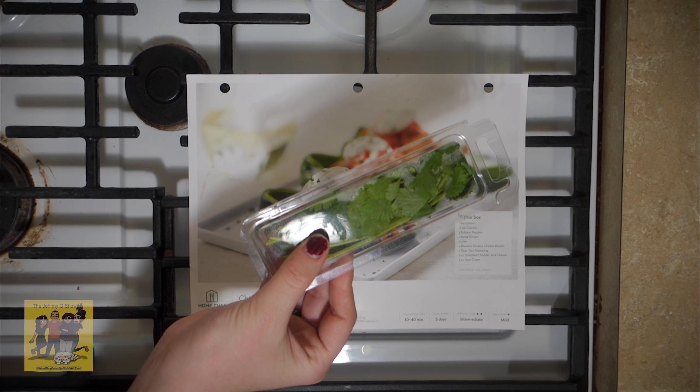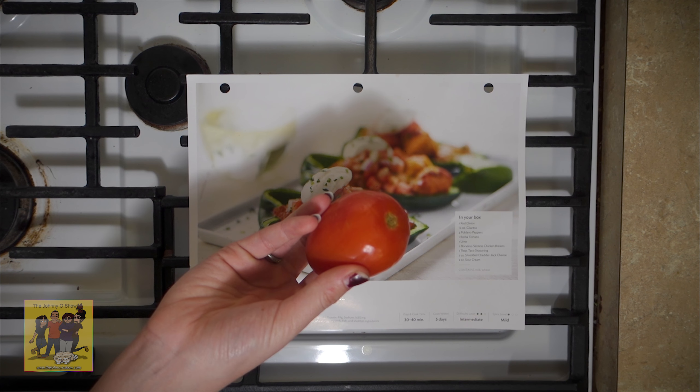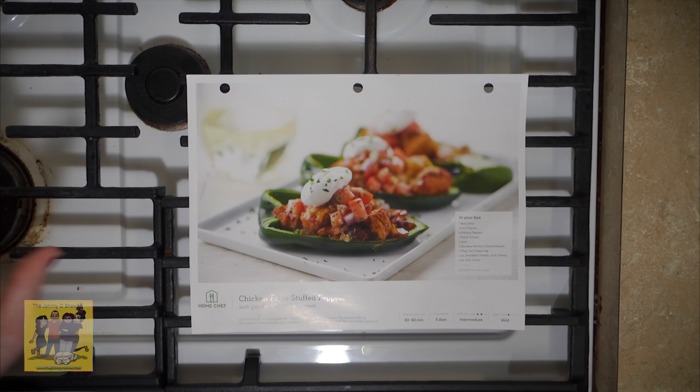Welcome back to our second night of The Home Chef cooking with Tiana. Tonight we're going to do the chicken fajita stuffed peppers, and as always, ingredients first and then we'll get cooking.